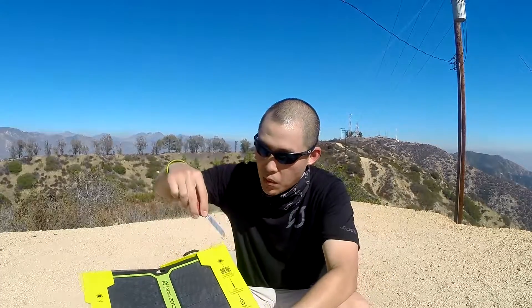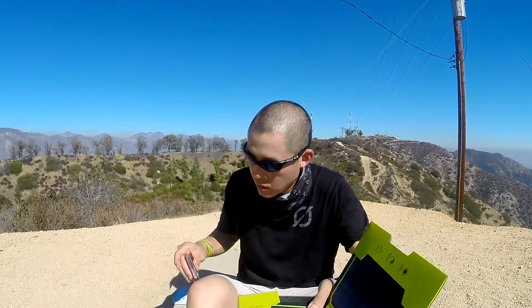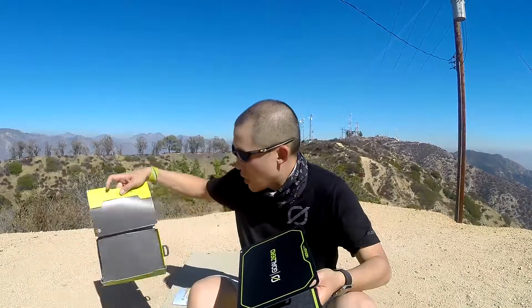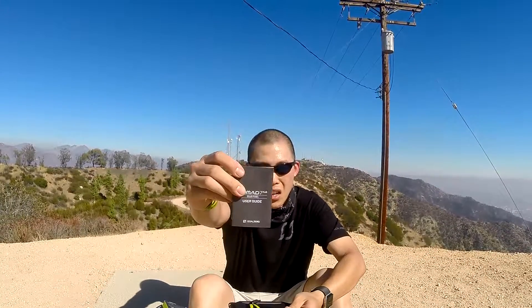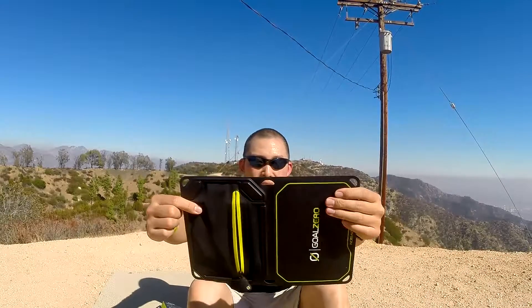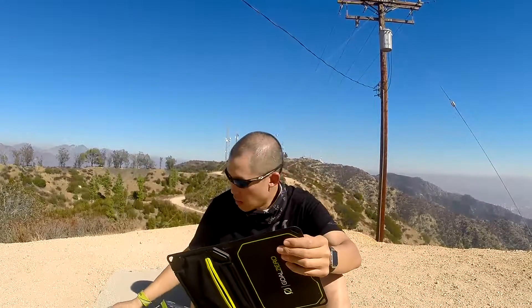So let's open this up here — my little Swiss Army knife. Just a little tape here, I'm going to cut that. Slide the panel out. Nothing else in the box. Included is the instruction guide and user manual. We have two carabiners, and that's because you have loops around the outside so you can hang it from your backpack or maybe on the outside of your tent and just hang it up with those. It's really cool that they're included.